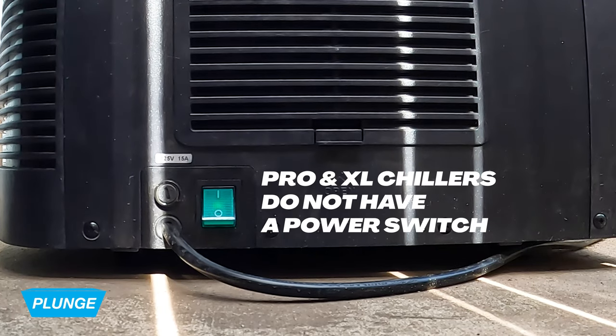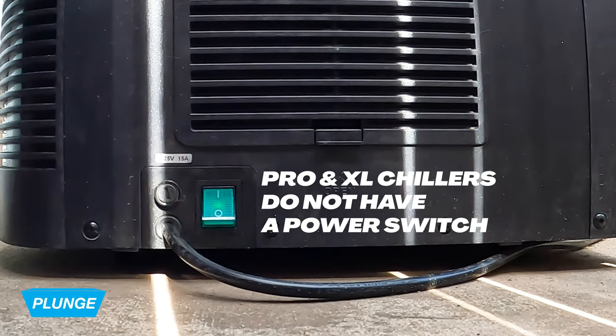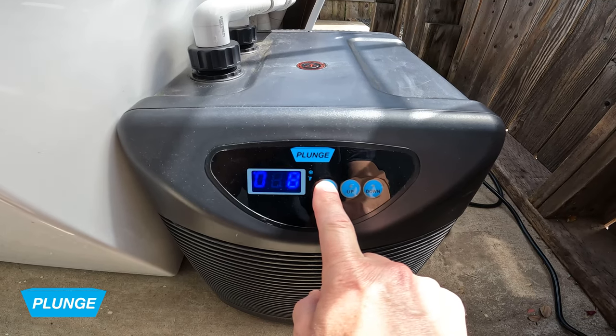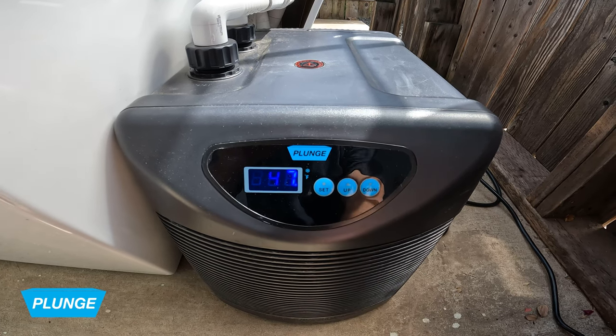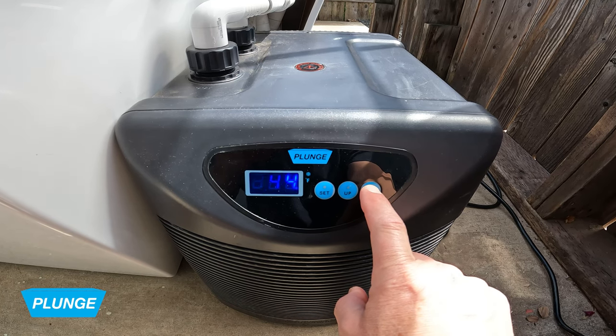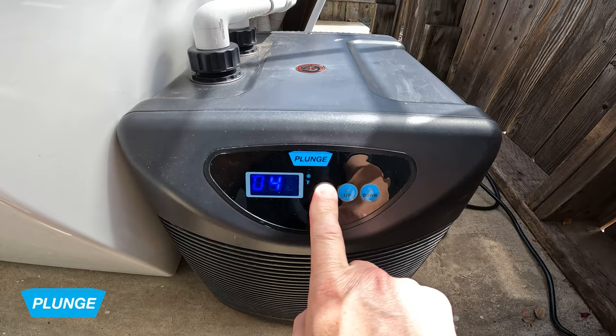Now we're going to set the temperature on our chiller. Important to note: for all of our standard units, we want to make sure that the green switch is on on the side of the chiller. We want to hold down the set button until it beeps, then lower it to the temperature that we desire, then hit the set button again to take us back to the current temperature of the water.